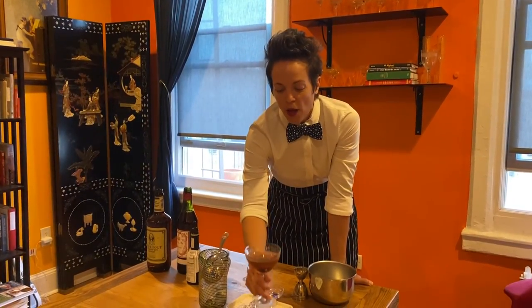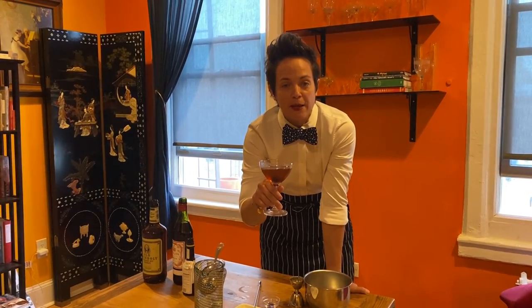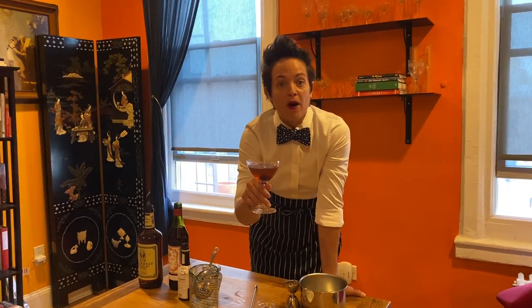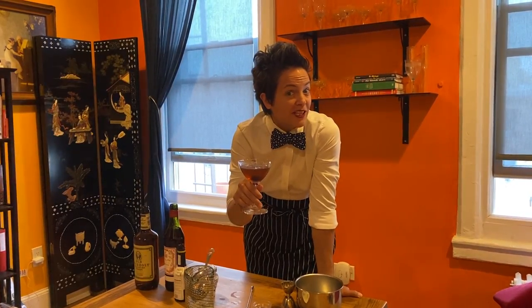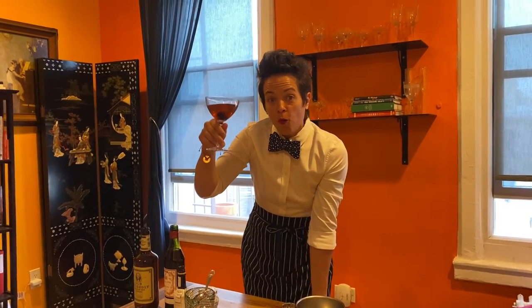And that, friends, is the classic Manhattan. Please follow me on Amy K's Sunday Funday for all the tips. I'm now putting these up on Instagram TV. I'm getting shout-outs to do a live video — if you think I should, please let me know; I'm a little shy still. Also follow on YouTube. Thank you so much. Stay safe!